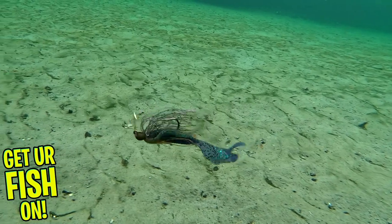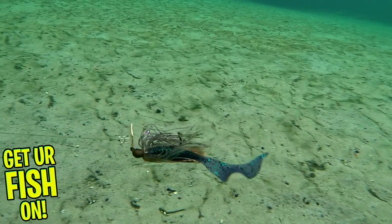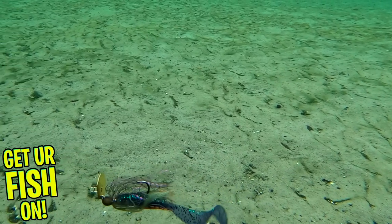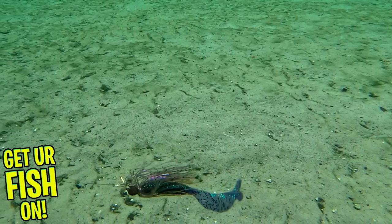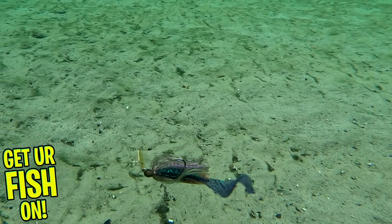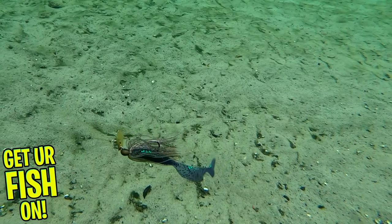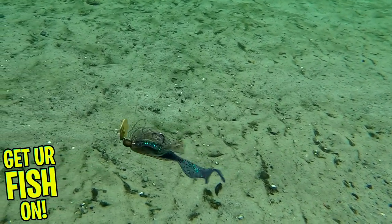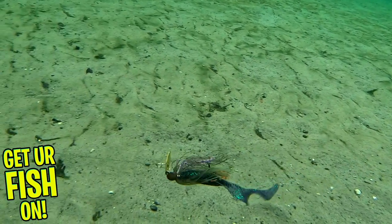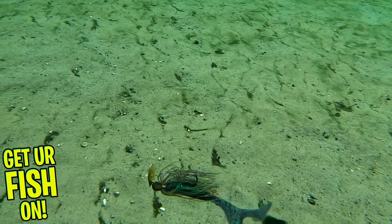The Minimax has a downsized stainless hex-shaped blade, dual-molded trailer keepers to keep that trailer secure, 2-0 black nickel hook, wire-tied silicone skirt, and it's an amazing bladed jig. The Minimax will be available in the fall and will come in three weight sizes: 1/4, 3/8, and 1/2 ounce. It will also come in eight exceptional colors, and retail price is $8.99.